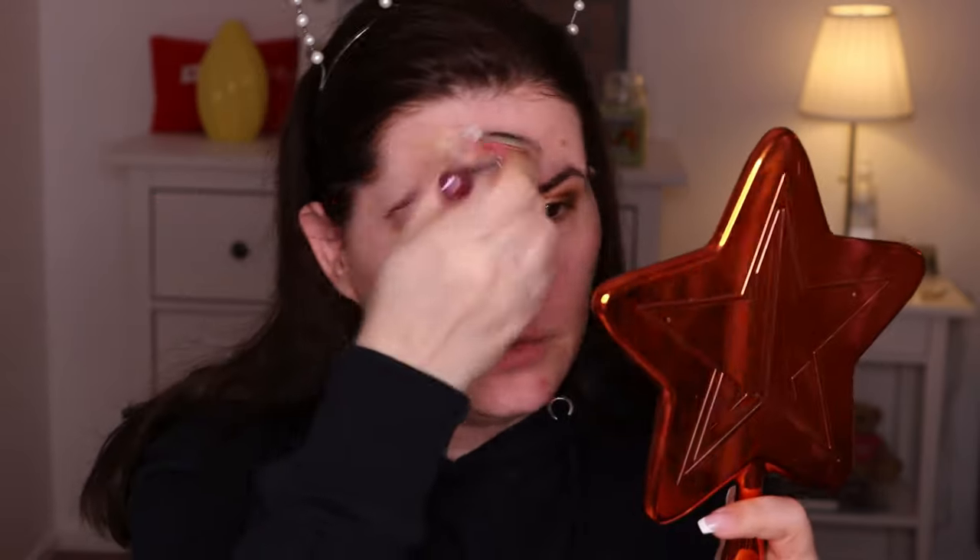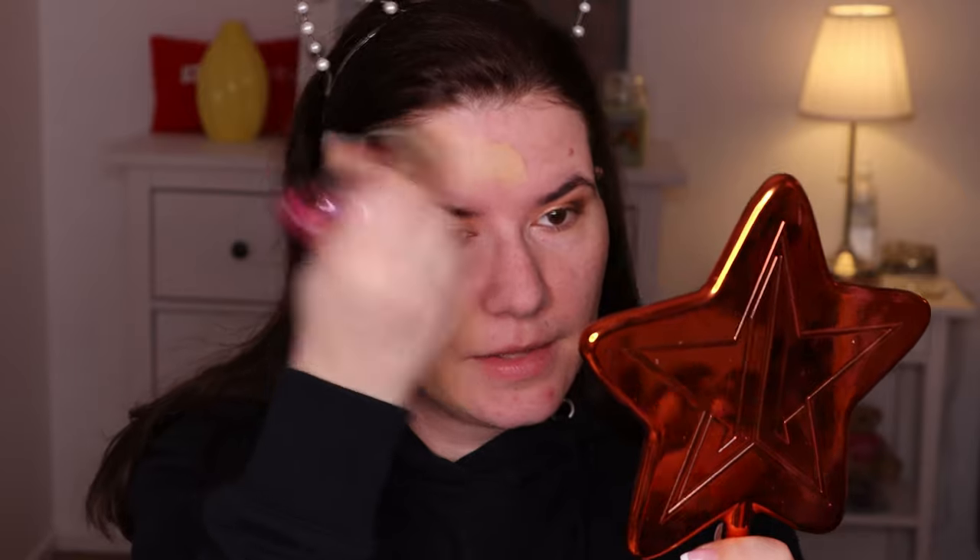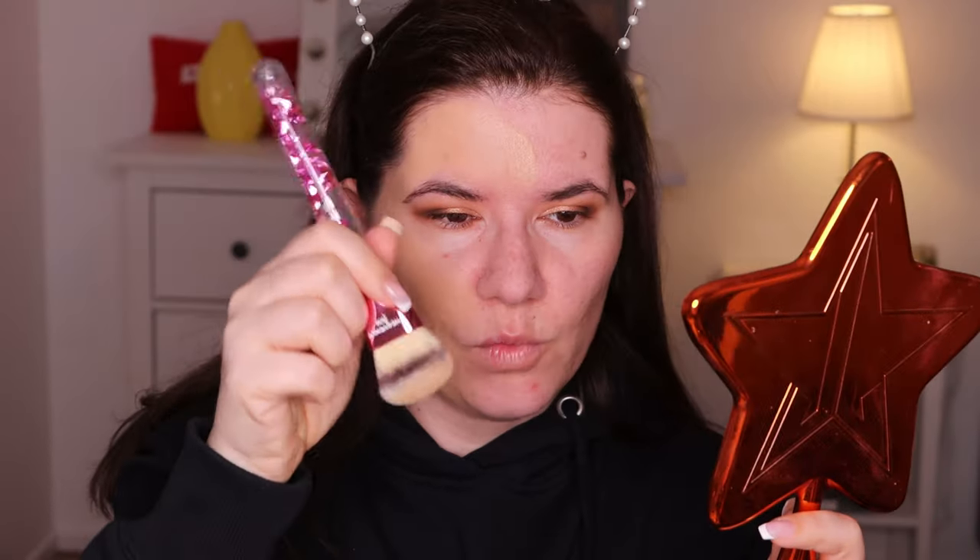I'm working long hours today and I'm taking my son to basketball practice, so this is going to be a very good test of the foundation. I know the shade is wrong but I'm going to apply the rest of my makeup and I think I can make it work. This brush feels very soft.